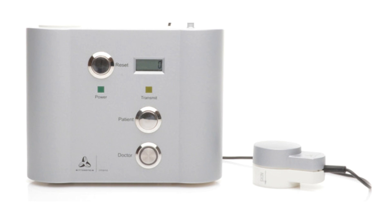This is the control set. As you can see, there are three buttons: one called Reset, one called Patient, and one called Doctor, and a screen showing the number zero.